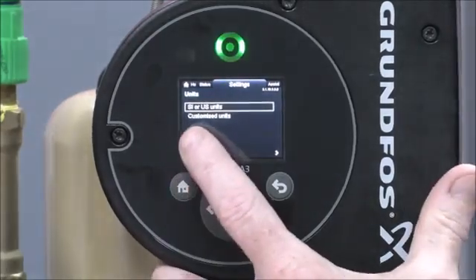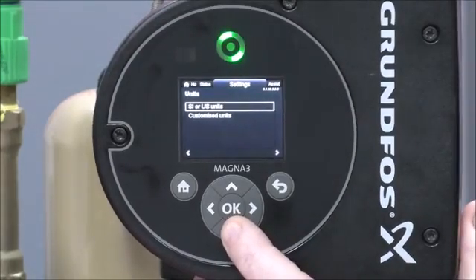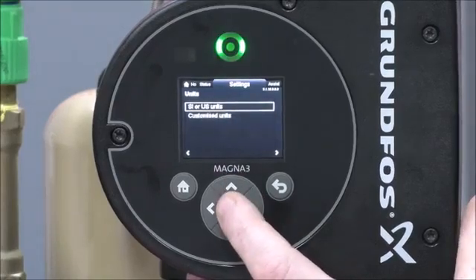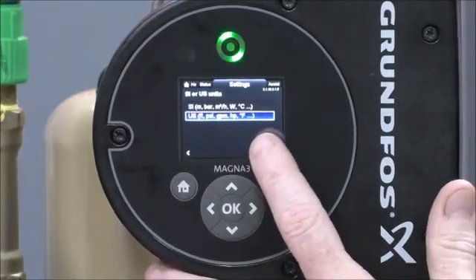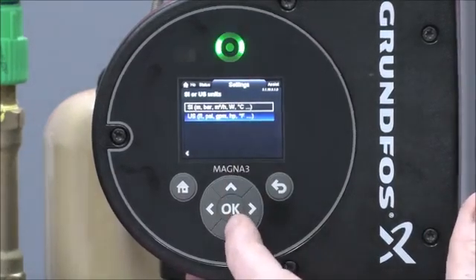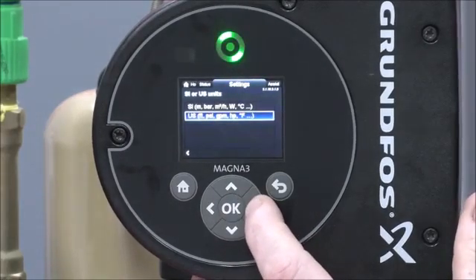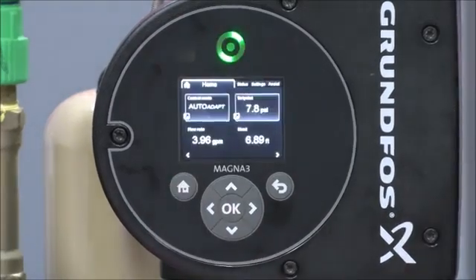If you want standard US units, you have it on US, or if you want to do it with customized units you can do that, but we're going to go with the standard units, press OK. If you want the US units you have it listed on US, or if you wanted to go to metric you could choose the SI. For today we're going to leave it on the US, press OK, then we can click our home screen. We've now changed our units to US units.